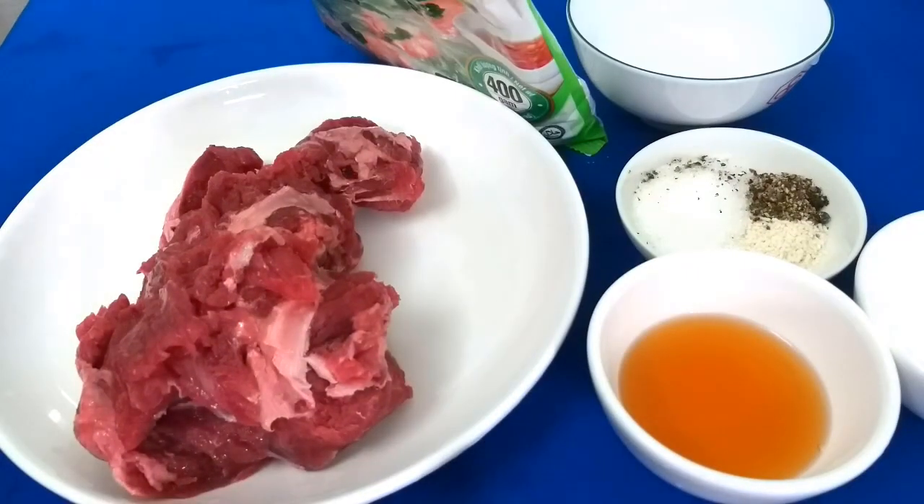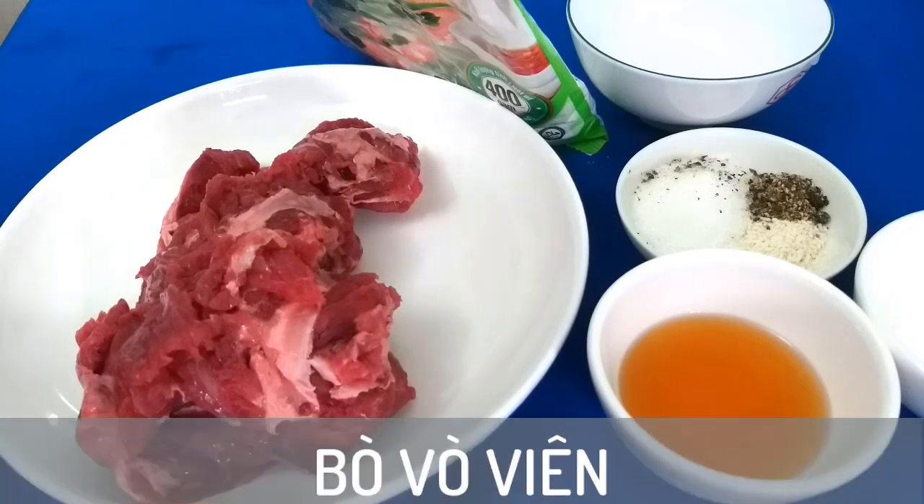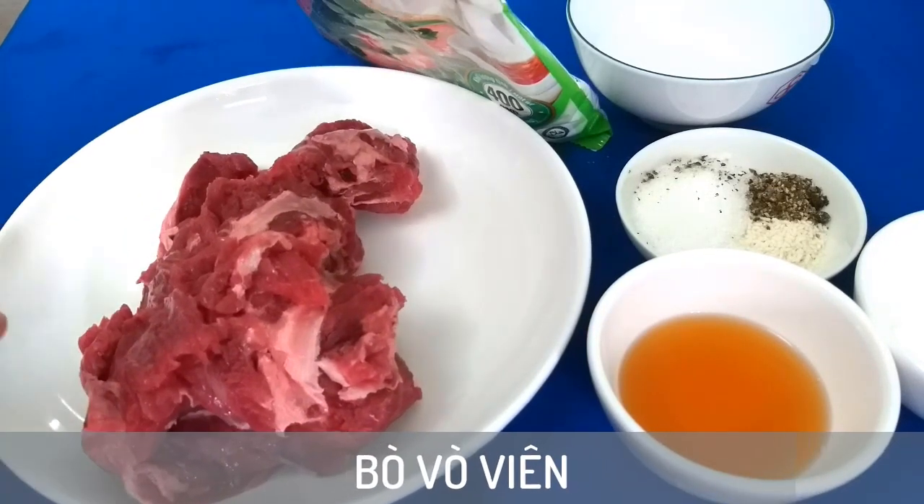Xin chào các anh chị và các bạn. Hôm nay mình sẽ làm món bò giò viên nha. Để làm món bò giò viên, trước hết ở đây mình sử dụng nửa ký thịt bò.